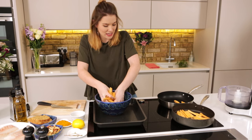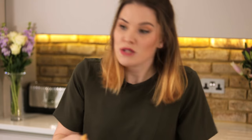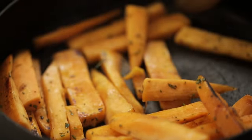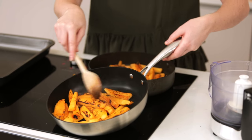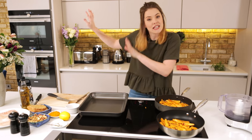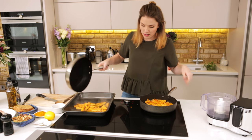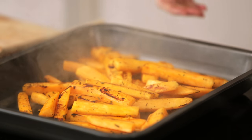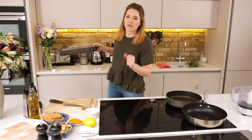Now a sweet potato is a veritable powerhouse in terms of vitamins. They're really rich in vitamin C and potassium which is really good for your blood pressure, and they do actually count towards your five a day — even better. So now these have got a lovely bit of colour on them, you've got a crispy outside which means when they bake and soften you're going to keep that crunch. I'm going to pop these into a baking tray, keeping them nicely spread out, and then they're going to go into a preheated oven at 200 degrees for about 20 to 30 minutes depending on how thick you've cut them.